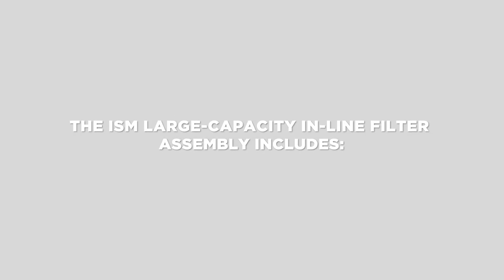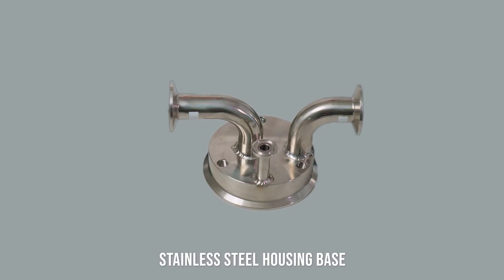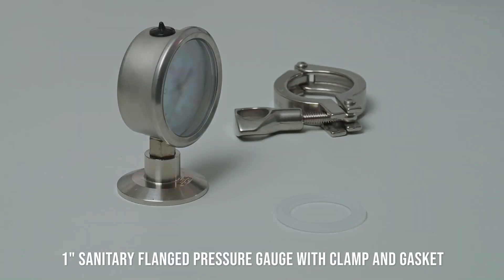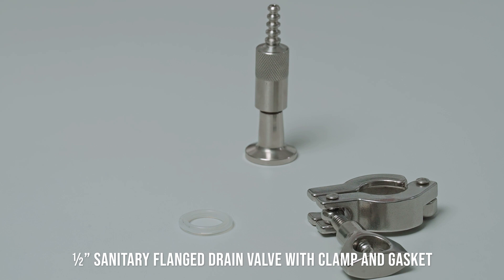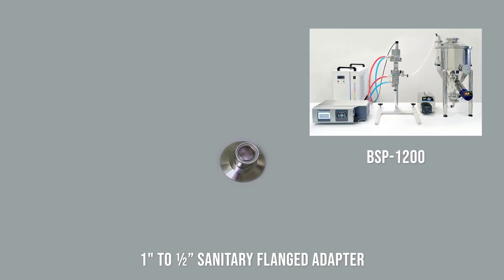The ISM filter assembly includes: stainless steel housing body, stainless steel housing base, replaceable cartridge, 1 inch sanitary flanged outlet hose assembly with clamp and gasket, 1 inch sanitary flanged pressure gauge with clamp and gasket, 1.5 inch sanitary flanged bleed valve with clamp and gasket, 4 inch sanitary clamp and gasket, 1.5 inch sanitary flanged drain valve with clamp and gasket, and a 1.5 inch sanitary flanged adapter used when working with the BSP-1200 ultrasonic processor.